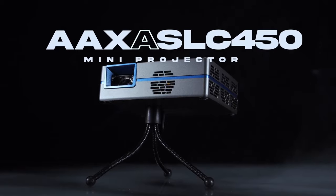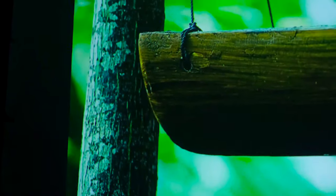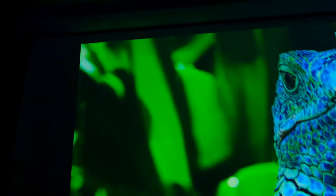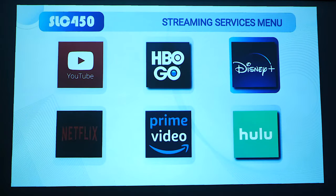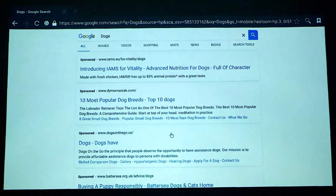It is a small yet powerful device that can deliver rich contrast and vibrant colors. It boasts a 1080p resolution, RGB LEDs, and 450 lumens of brightness. Its compact size makes it perfect for use in smaller spaces. Additionally, it comes with a built-in stereo speaker and supports audio streaming via Bluetooth, along with a built-in Android operating system supporting streaming from numerous sources.